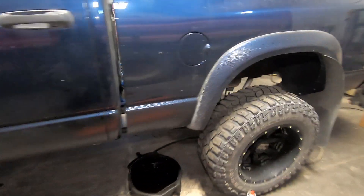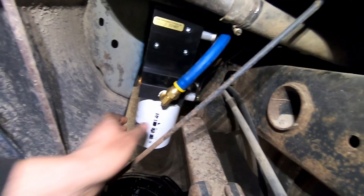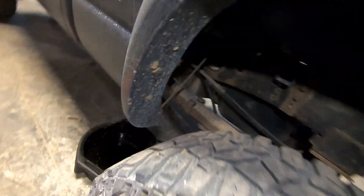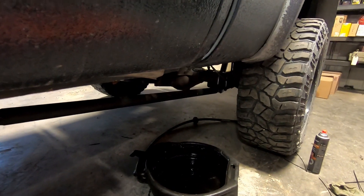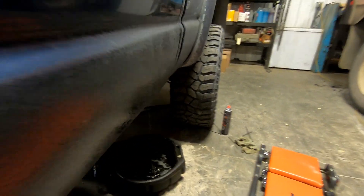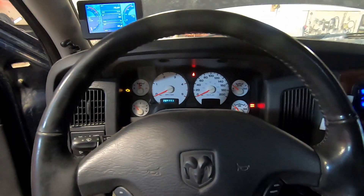Alright, everything is hooked up — you can see my Fast is in there. What I did was tighten the back filter and leave the front filter loose, then turn the key and it'll prime itself, which is a super cool thing about Fast. You turn the key and you can hear the pump running. Then you shut it off, go up there, wipe it off and spin it tight, and your fuel system is pretty well primed. Alright, let's fire it up.